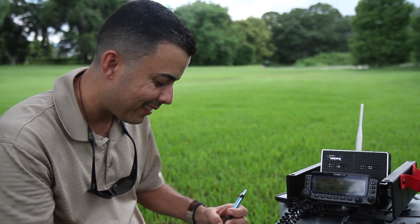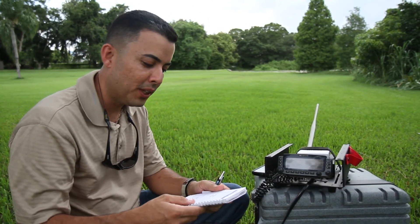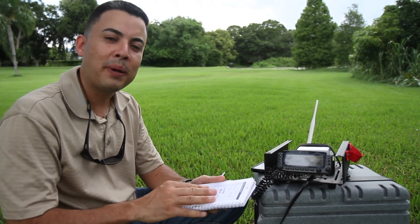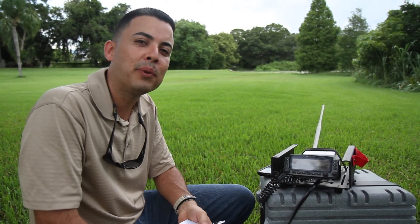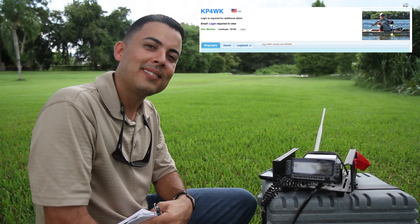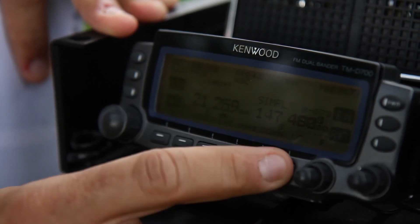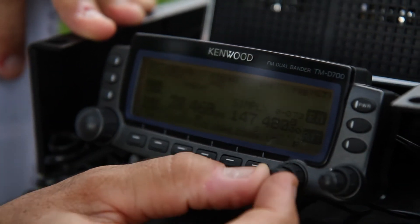OK, as you can see, I just worked Germany, Saudi Arabia, Sweden, Spain, and a couple others from my remote station in Puerto Rico. This was KP4WK, Norbert. Nothing on 10 meters, just nice conditions.